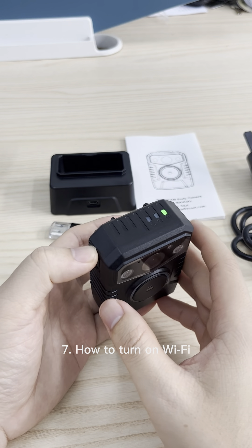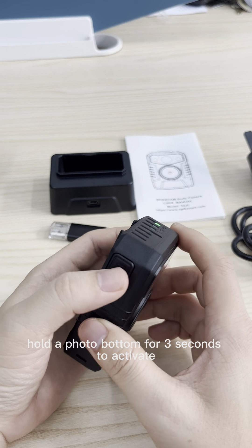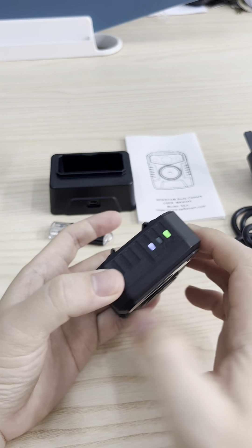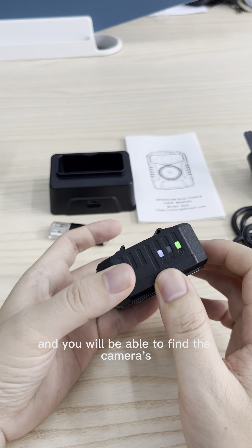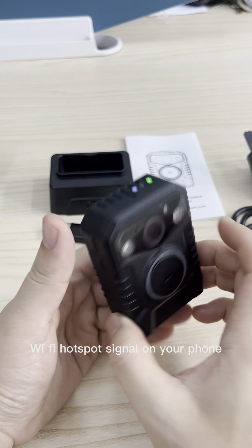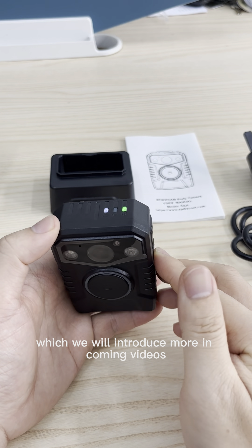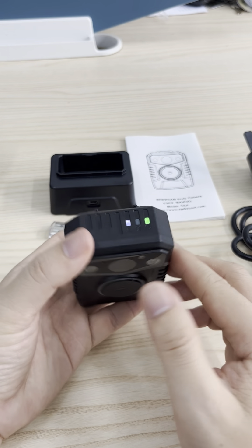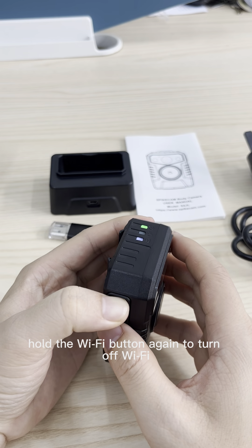Seventh, how to turn on Wi-Fi. Hold the photo button for 3 seconds to activate the Wi-Fi function. The Wi-Fi LED will light up in white, and you will be able to find the camera's Wi-Fi hotspot signal on your phone. You can play back the video files with the Wi-Fi app, which we will introduce more in the next coming videos. Hold the Wi-Fi button again to turn off Wi-Fi.